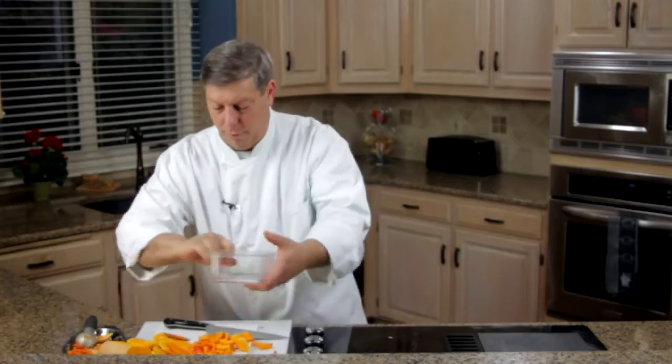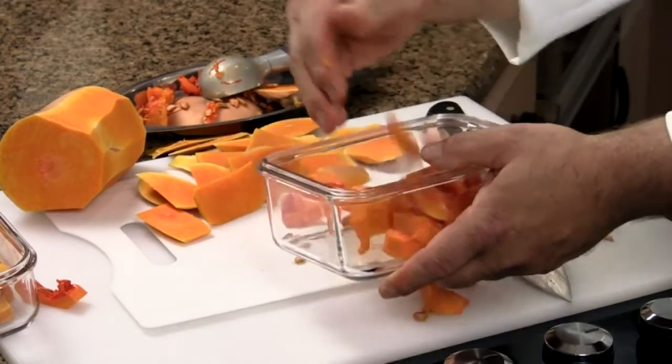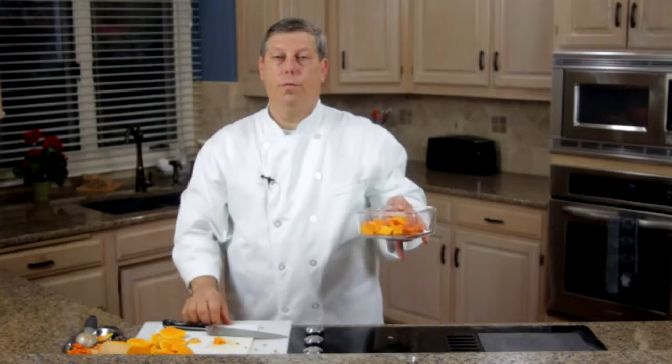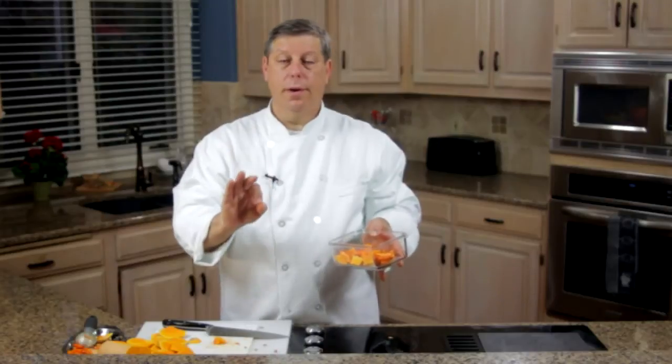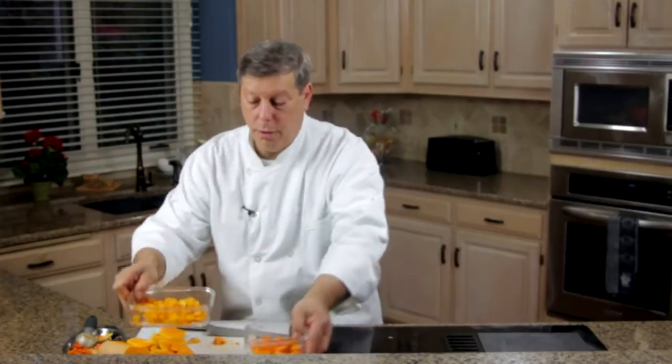Put it into a microwavable bowl. Put it in the microwave, uncovered, for three to four minutes. It'll be very hot when it comes out but it'll be ready to use in whatever other preparation you would like. So in the microwave it goes.